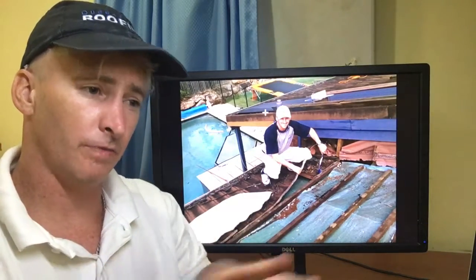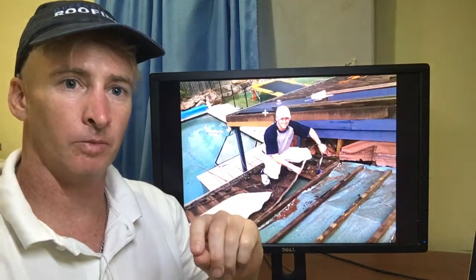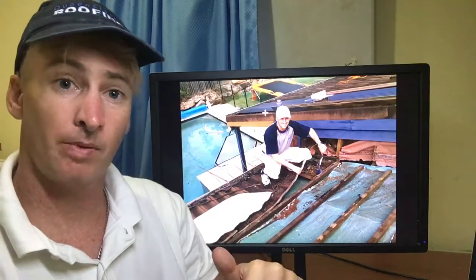If the roof has been foot trafficked everywhere and is completely trashed, it's nearly impossible to fix it and guarantee there'll be no more leaks, because you're looking at just too much damage over the whole roof. Unfortunately, in that situation, you're looking at a full roof replacement. Cheers, hope that helps.